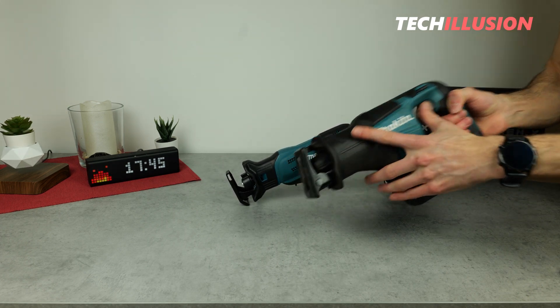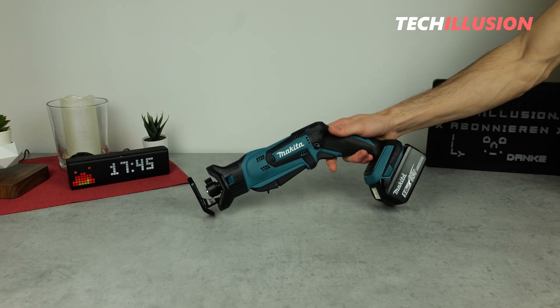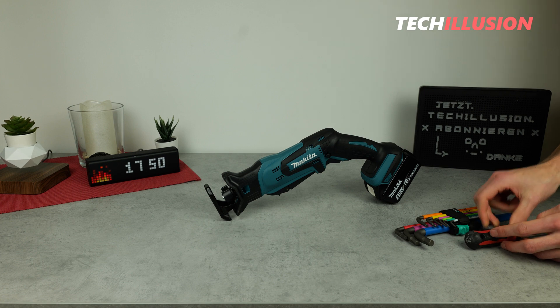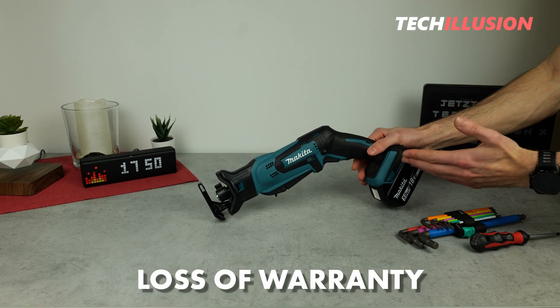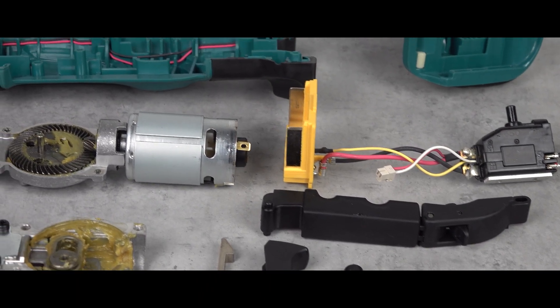I would say the larger one will be spared in today's video. Let's see what's really inside this saw. Important to mention beforehand: try to avoid doing this yourself, as opening the device will void the manufacturer's warranty. If something goes wrong and the reciprocating saw is damaged afterward, the warranty will not apply.